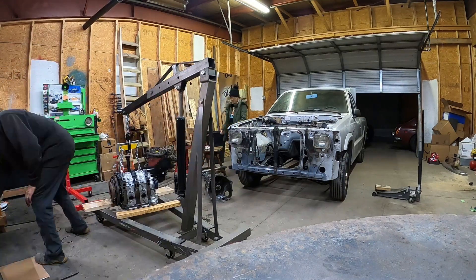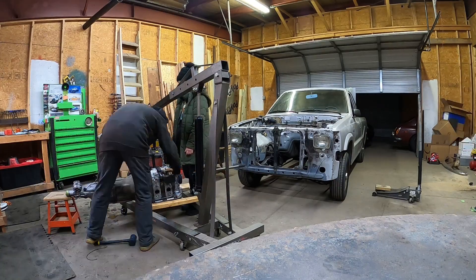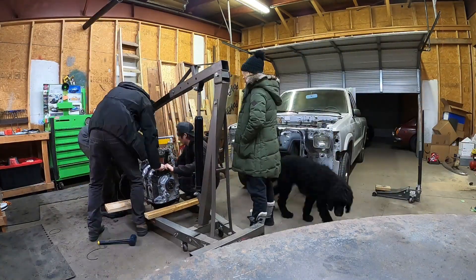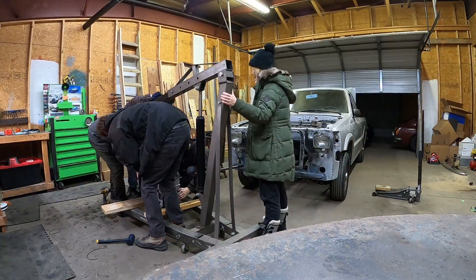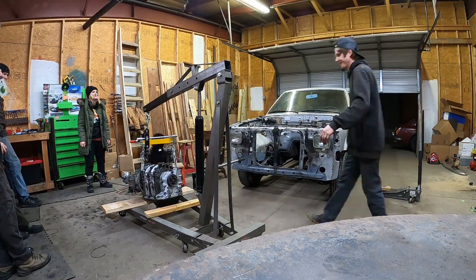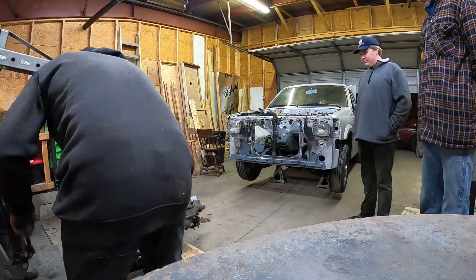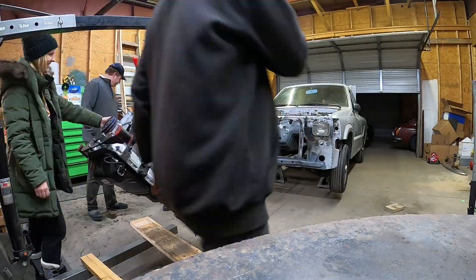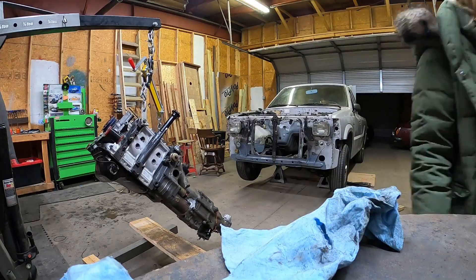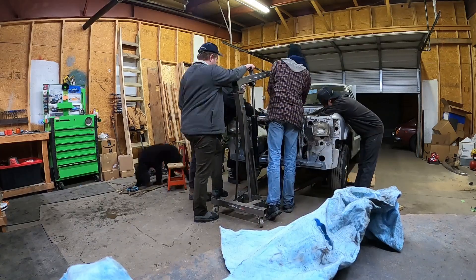I had a little trouble getting the transmission lined up — the clutch alignment tool I got from O'Reilly's wasn't the right one, so I was fiddling with that quite a bit. I called the friends back over and they were a big help getting everything lined up. I've put this engine in the truck so many times it's like memory now — it's a bit of a magic trick because of how long the transmission is and how short the engine bay is, so you've got to finagle it little bits at a time, changing the angle as it slides into place.